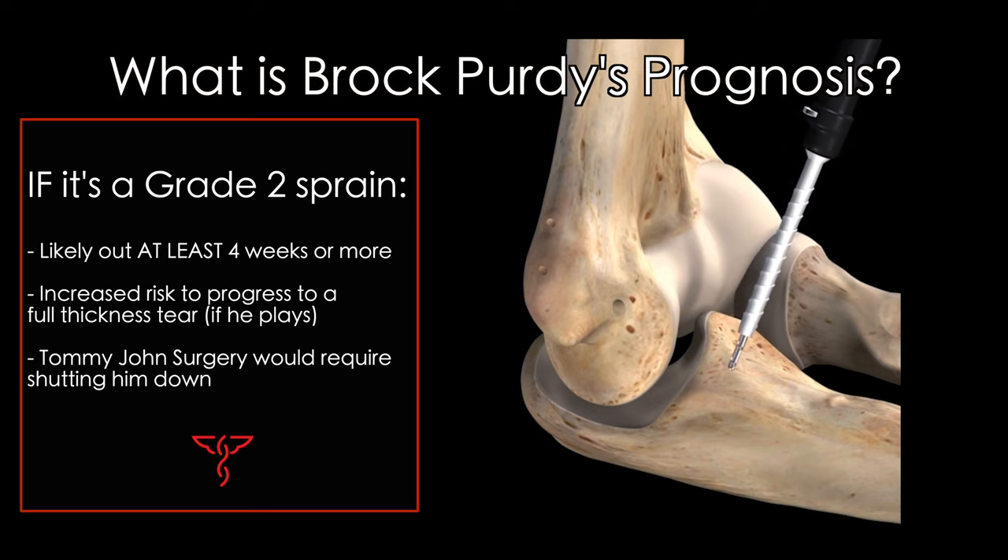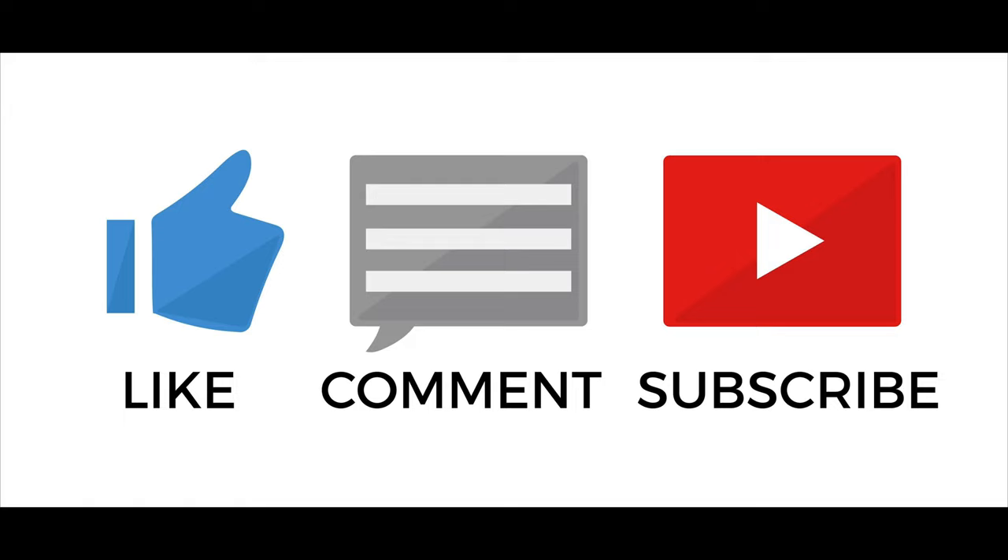The game is about to enter halftime right now and Purdy hasn't returned. I'm sure we'll learn more about the injury in the second half. That's it for the video today, guys. Please leave your questions and comments below and don't forget to give this video a thumbs up if you learned something new. See you next time.